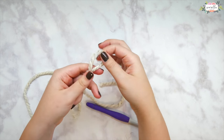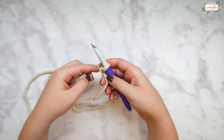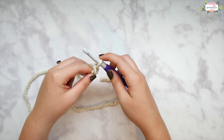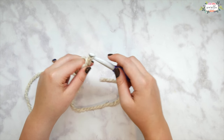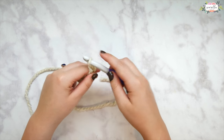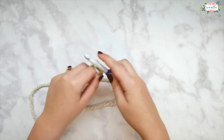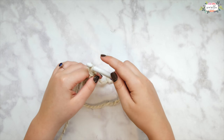Go ahead and start with a slip knot. Insert your hook in the loop and tighten down the knot and we're going to start with a foundation chain. Remember, chain stitch is just yarn over and pull through. For this stitch all you're going to need to know is chain stitch and then how to double crochet, and we're going to be working some front and back post double crochets. Go ahead and chain any multiple of four for your foundation chain.